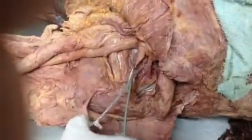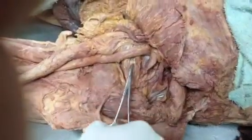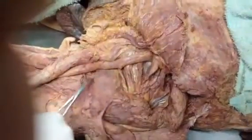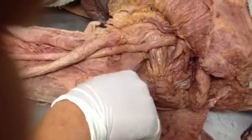So that's piriformis, superior gemellus, obturator internus, inferior gemellus, and this is quadratus femoris. You said you guys have to know obturator externus — it's like in between, right here.